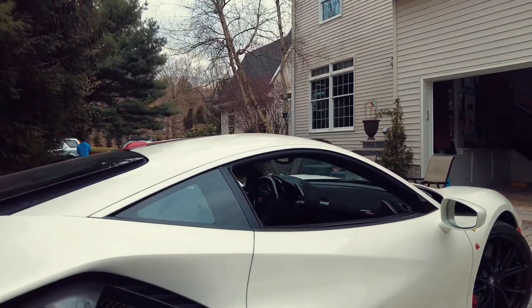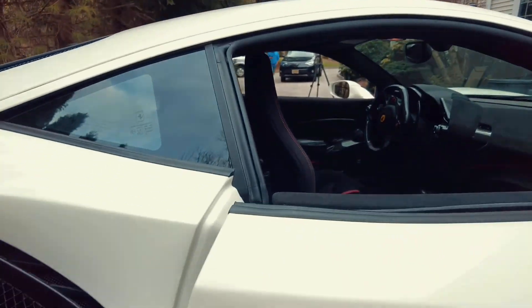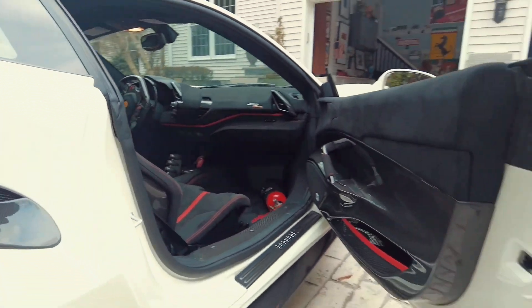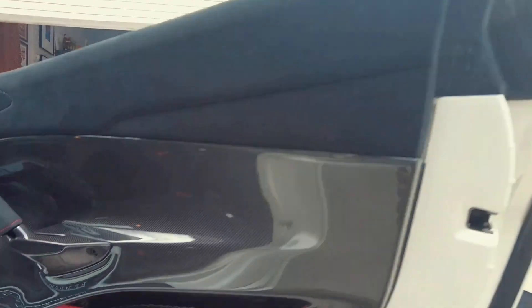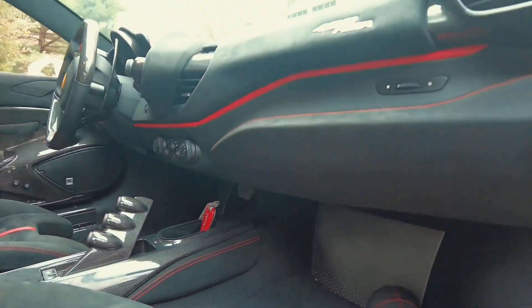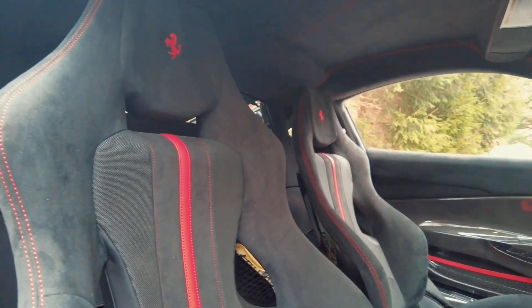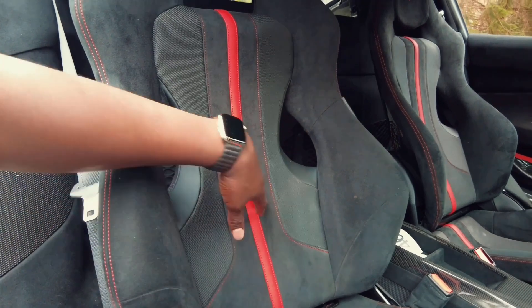I'm at a private client's house right now. Let's take a look at this car. Opening it up some more — you can see it's completely covered in carbon. The interior is finished in Alcantara with the black and red stripe as well.